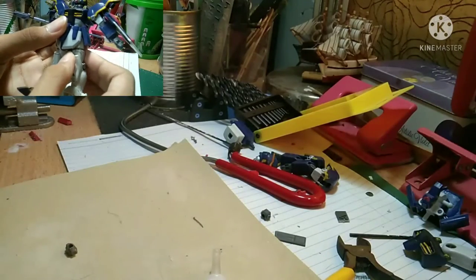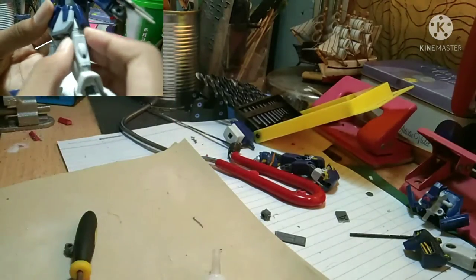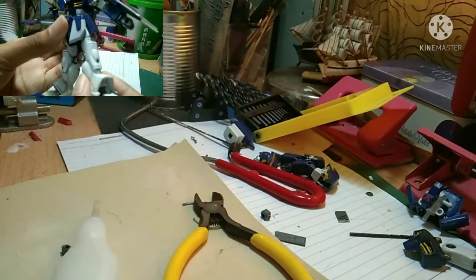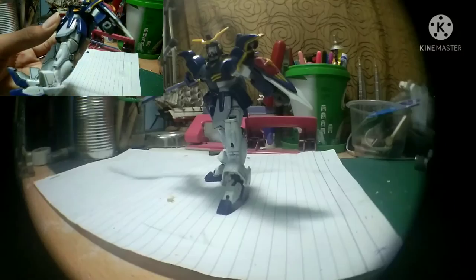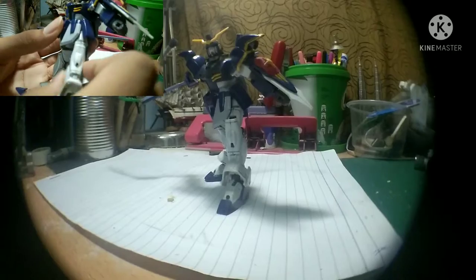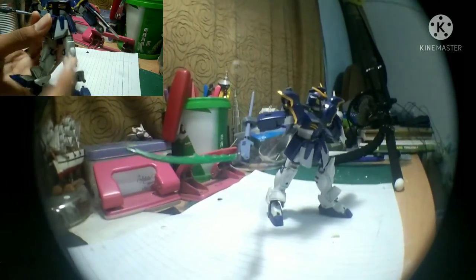The other modification is the leg — the thigh here. I kind of sawed it down so that the leg movement can be extended more. And the ankle here I also kind of lifted up to improve the range of motion.